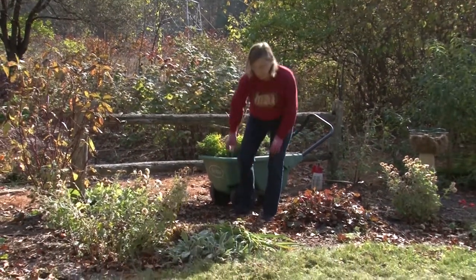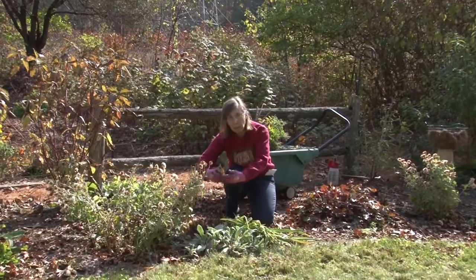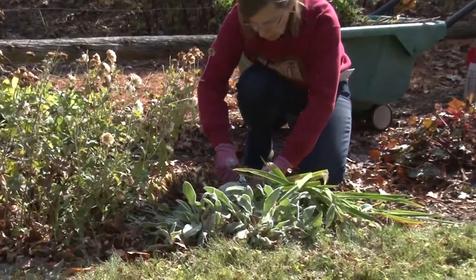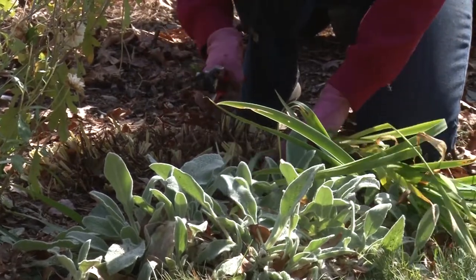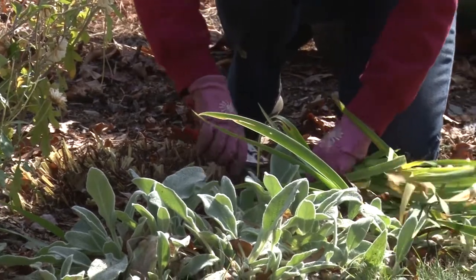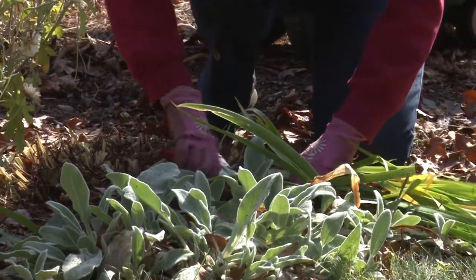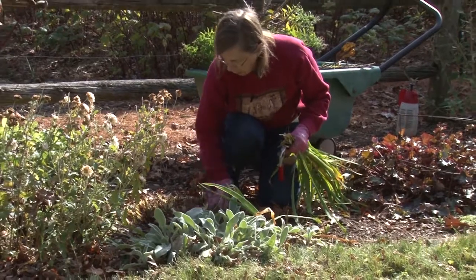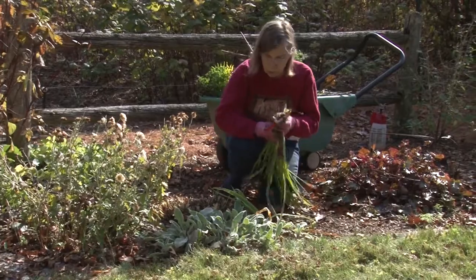One more plant to cut are the iris. I've cut most of this patch, about as big as my arms in a circle. I cut that back in the fall — you can wait until spring, but I find they get really mushy, and I don't like working on a cold day with mush. We've had some really nice days here so I just cut these back to the ground. It also gives you a chance to pull any weeds that have gotten into the centers of these groupings, and it neatens up the garden for your spring bulbs.